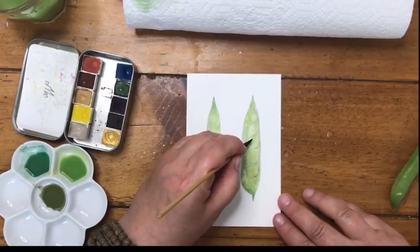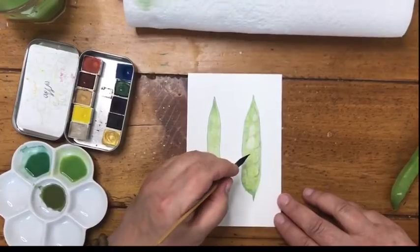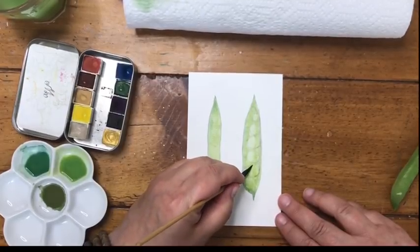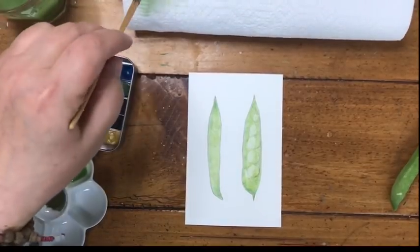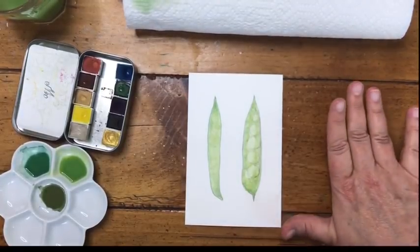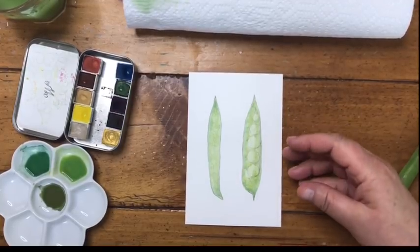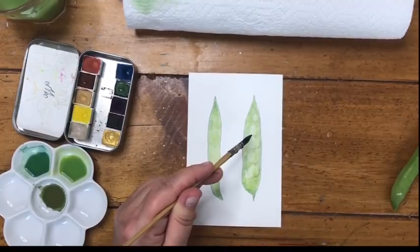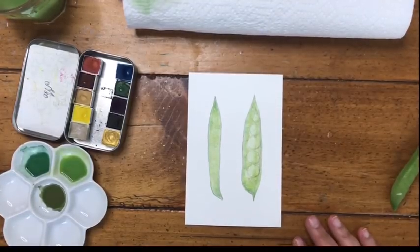What this does is give us a highlight, because those peas are shiny and we want them to look shiny. I don't want to touch this anymore until it's completely dry — this is our first layer. Already we have these pea shapes with beautiful variations of greens and we've lifted the highlights out of the peas. So we're going to let this dry completely and then come back for the next step.